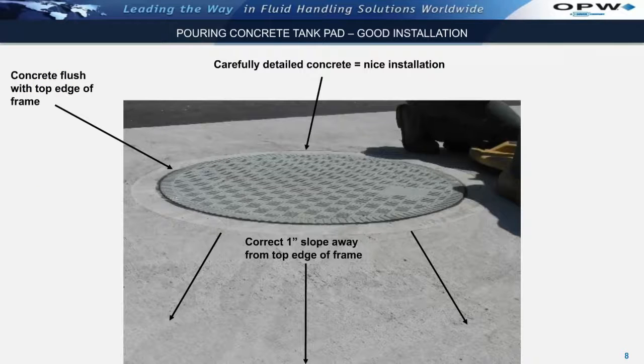The photograph shown below shows a properly installed Fiberlite FL-Series frame and manhole cover. As seen on the left-hand side, the concrete is flush with the top edge of the frame. As shown at the bottom, the concrete has been properly sloped away from the top edge of the frame. In addition, as shown at the top, the concrete has been carefully detailed around the outer radius of the frame. This is a very nice installation.